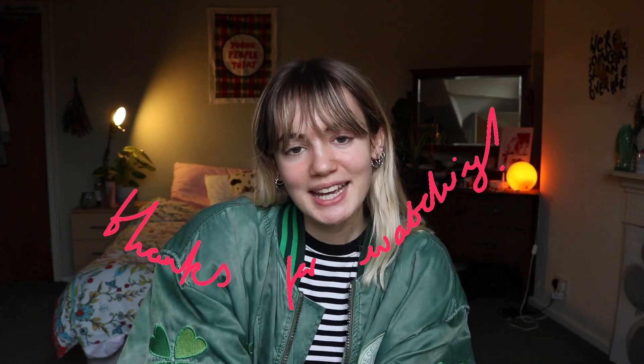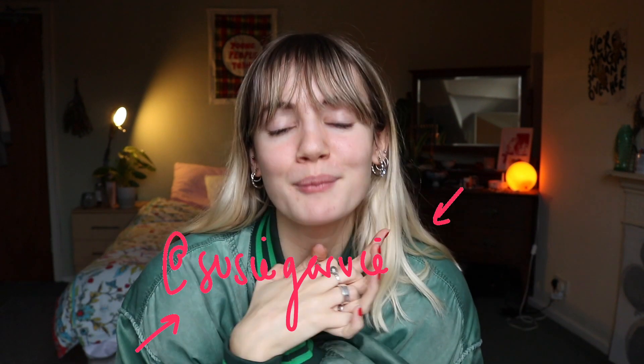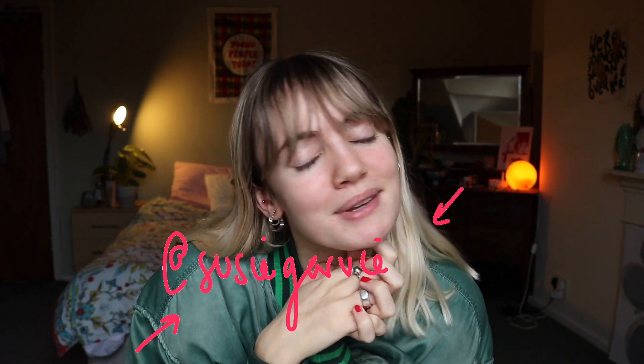Thank you guys so much for watching! If you want more DIY content from me, subscribe down below. I have a really cool one coming in a couple of weeks, and I also made a DIY video over lockdown which you can click on the cards on screen. Follow me on my social media to keep up with me, subscribe if you enjoyed, and I will see you all in my next video!